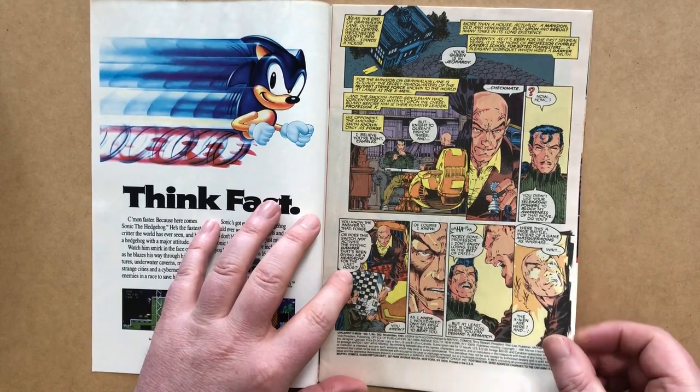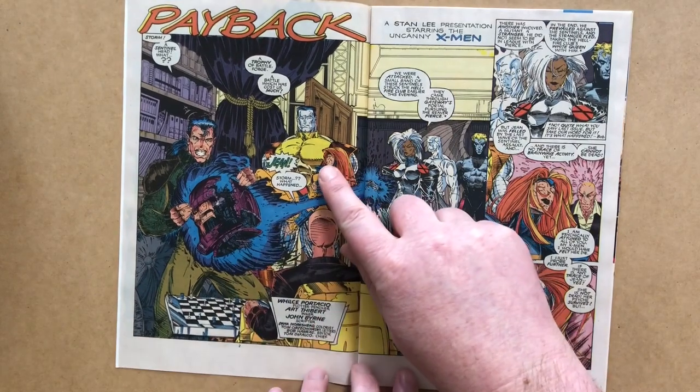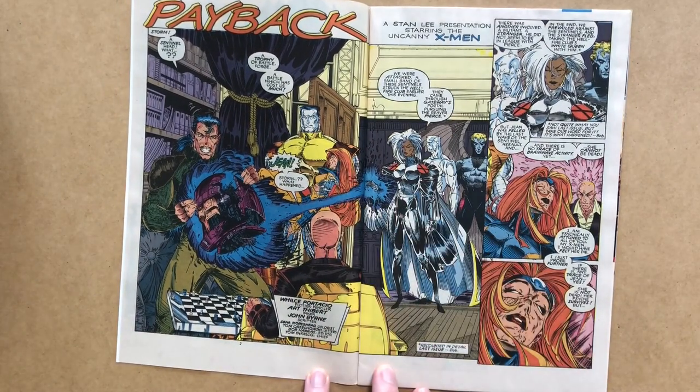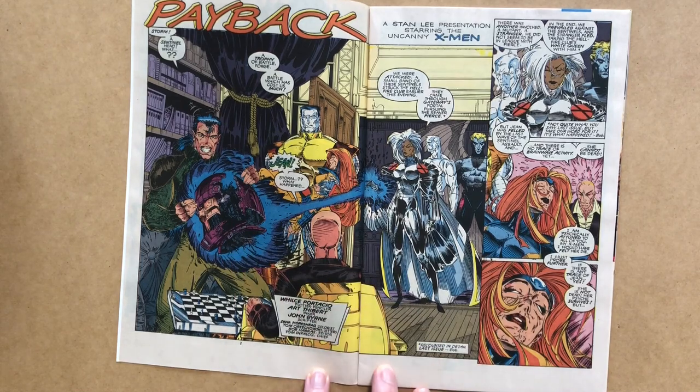We turn the page to a double-page half splash featuring the arrival of the X-Men Gold team from the end of the previous issue, with an injured — apparently dead — Jean Grey. Storm uses her power to blow one of the destroyed sentinels over to Forge to study. These are Trevor Fitzroy's new sentinels. Our creative team: Wills Portacio, Plotter and Penciler; Art T-Bear, Inker; John Byrne, Scripter; Dana Moorshead, Colourist; and Tom Orszakowski on letters.